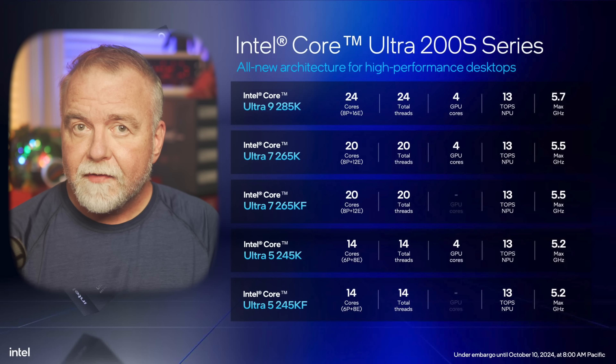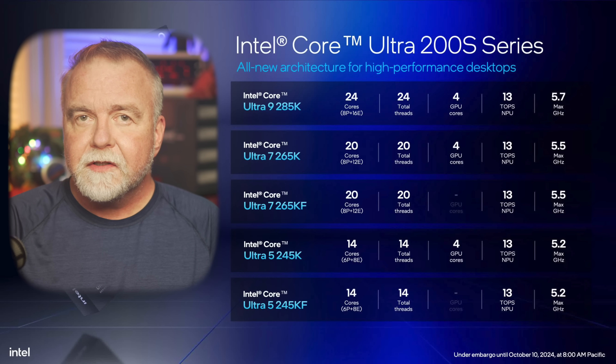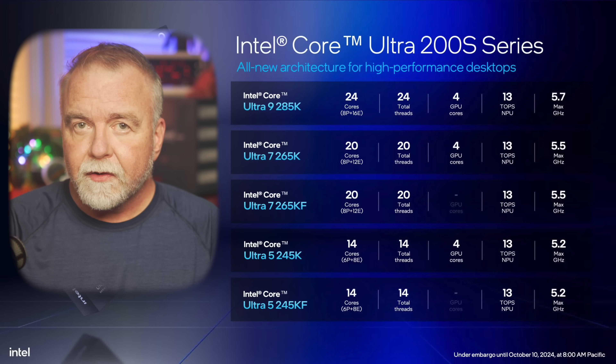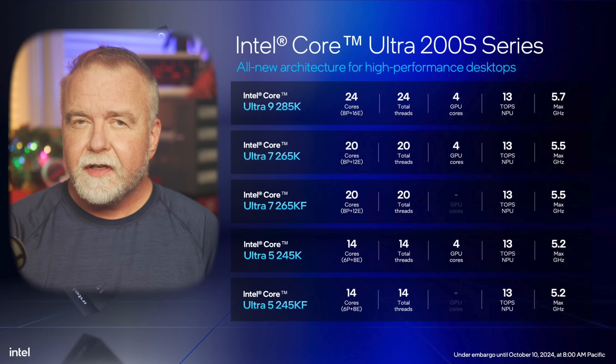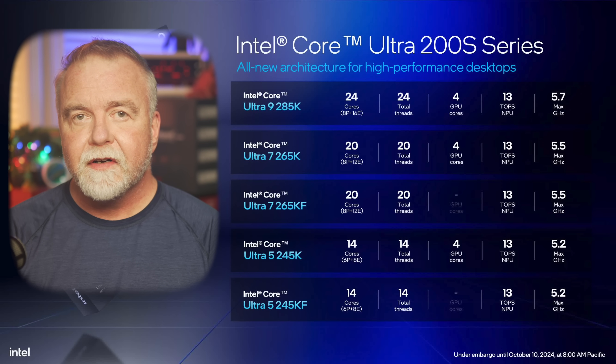The Core Ultra 9 285K, for example, runs at a max clock speed of 5.7GHz, with a max turbo power of 250W. If you compare that to the older 14900K, which could hit 6GHz, this is a bit slower on paper, but the architecture underneath it should make up for it. What Intel is really banking on here is efficiency — the idea that they're now achieving the same performance at half the power. We'll have to wait for some formal testing to see how that pans out in the real world, but the claim is there.